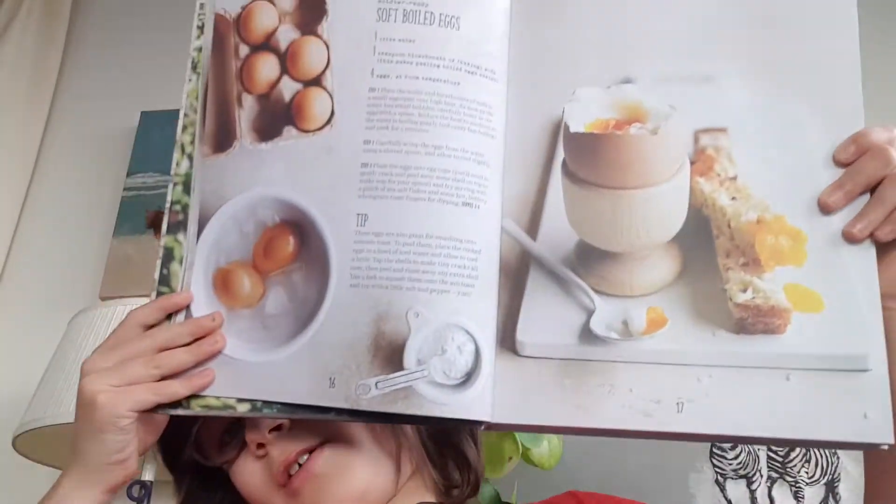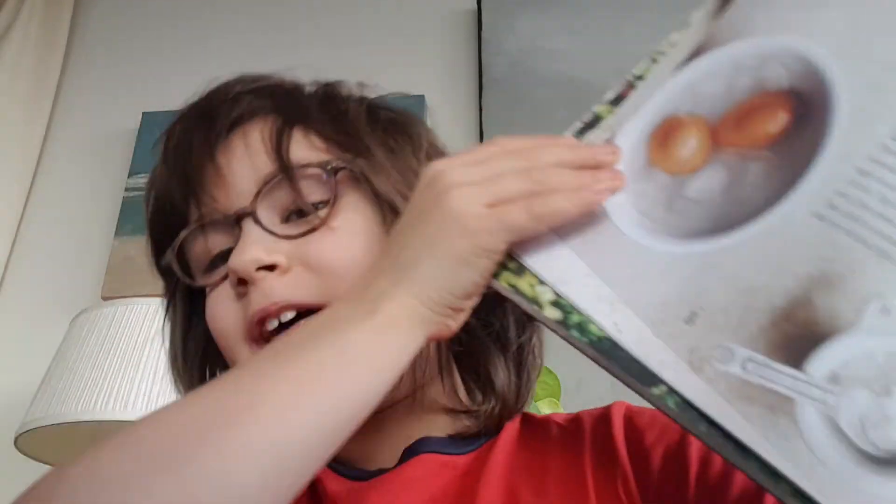A good thing is that a kid with basically no experience with cooking — kind of like me, I'd only been baking a Victoria sponge with my parents every now and again — can get into this book. You can start off making soft boiled eggs, but then at the end it has ways to make pizza, and that's just awesome.